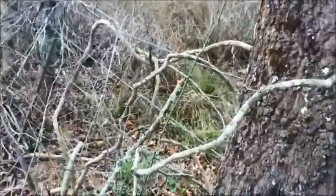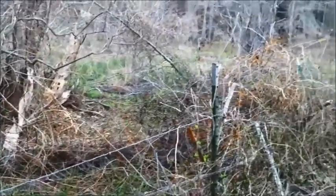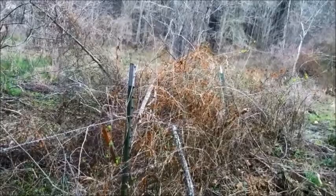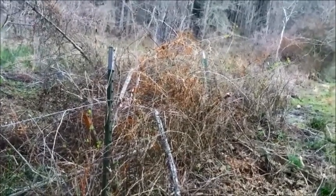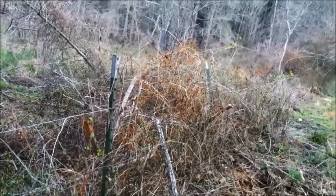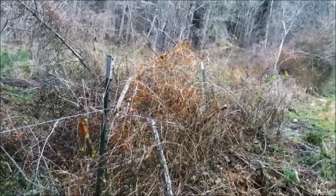Now, this little stretch of fence right here is down — almost all the way to the ground. The problem is this is a floodplain and you can see the buildup of brush down there. When it floods, the current carries everything up against the fence, and it does the same thing on the other side of the creek.